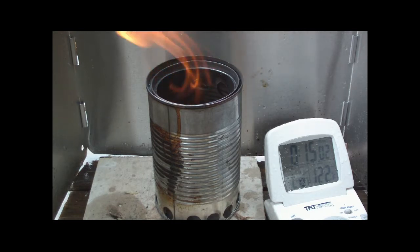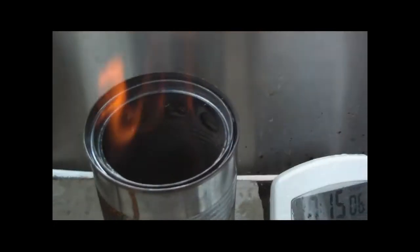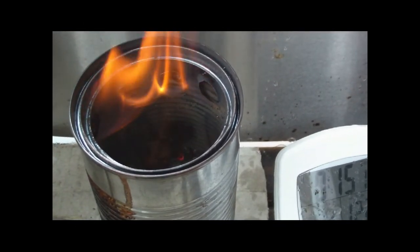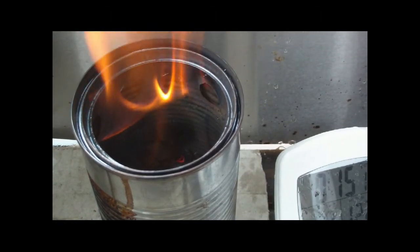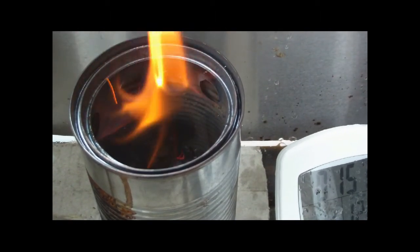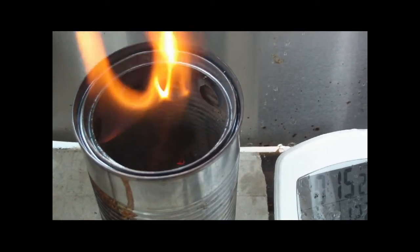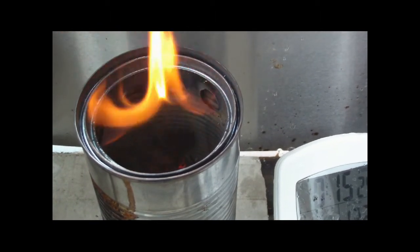Here we are going on 15 minutes now, still burning pretty good. You can see the flames are coming in through the jets. Some of the wood pellets are still burning. Pretty good — 15 minutes going. Let's see where this keeps going.